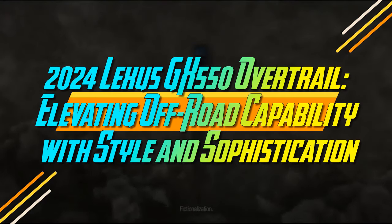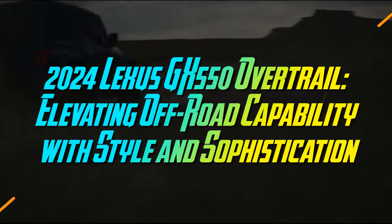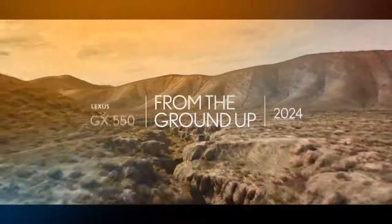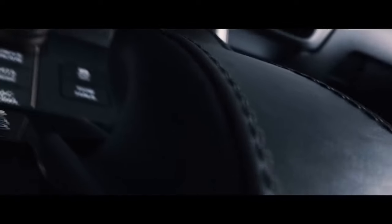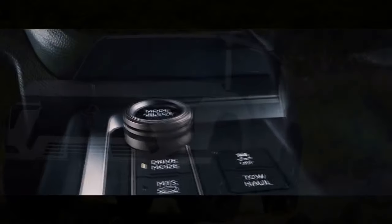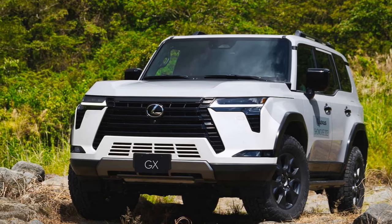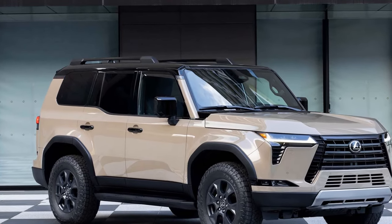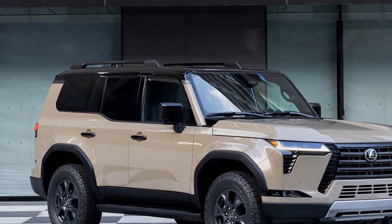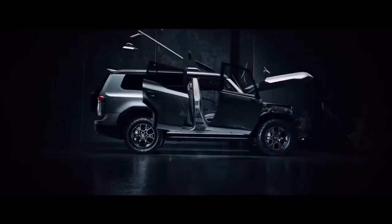2024 Lexus GX 550 Overtrail Plus: Elevating Off-Road Capability with Style and Sophistication. When a previous generation Lexus GX used to leave the dealership and head into the hands of its first owner, it was typically destined for everyday tasks like grocery shopping, visits to country clubs, and chauffeuring kids to sports events — essentially, typical premium SUV duties. However, as time went by and these older GX models changed hands two or three times, they often found their way into the possession of off-road enthusiasts looking for an affordable yet capable vehicle to explore rugged terrains and remote areas.